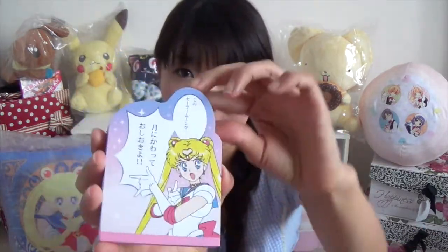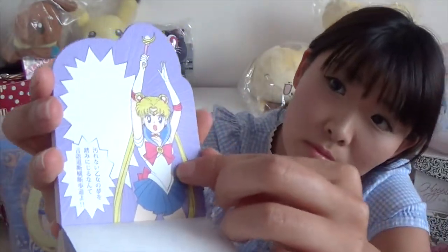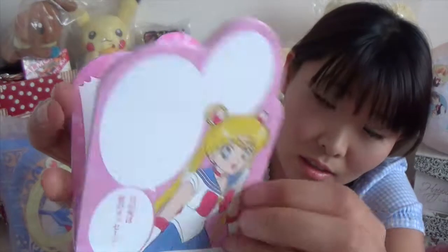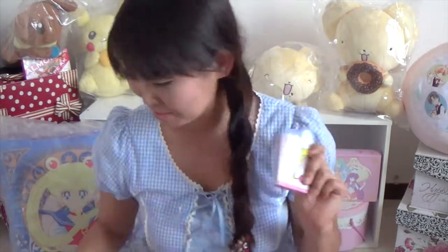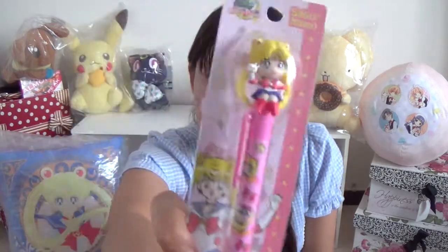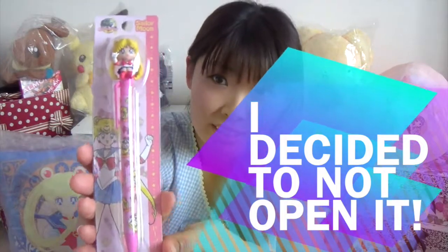This memo pad — I think it has six designs. This is so adorable! I'm very happy that I got this. And finally, the pen! I can't wait to use it, but I don't want to open it because it just looks so cute — just the display. The package looks very cute, right?